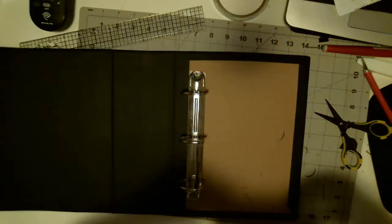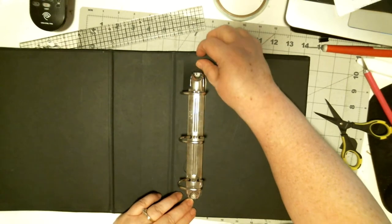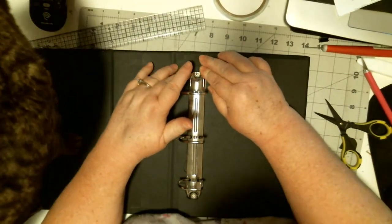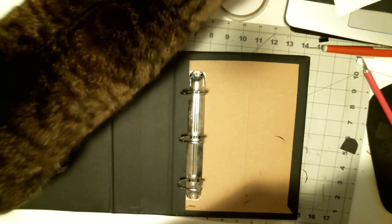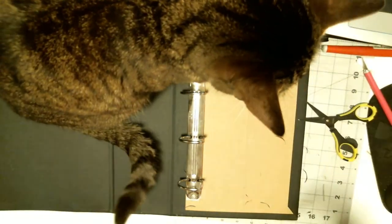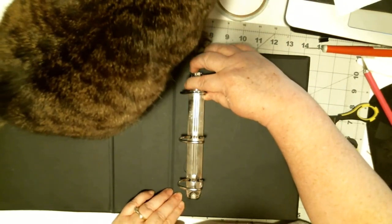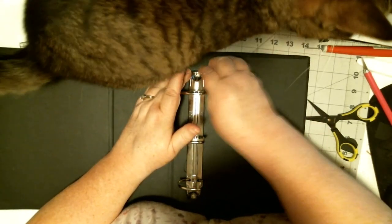We got a visitor. Hi Mittens. What do you want? Did you come to say hi? No, you came to sit on my project. I think that's good right there.